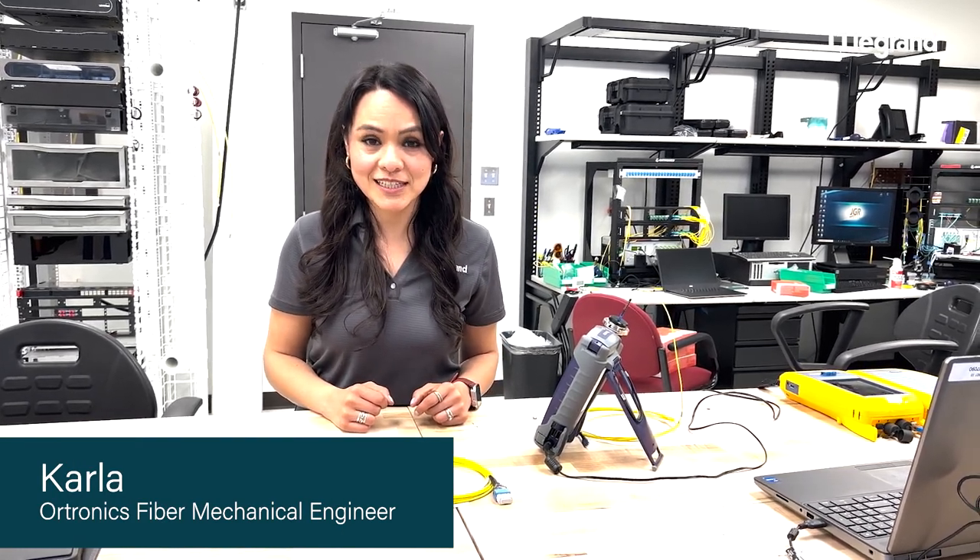Hi, my name is Karla and I am the engineer for the data communications division in Legrand. In this video today, we are going to talk about how to clean our fiber optic connectors.